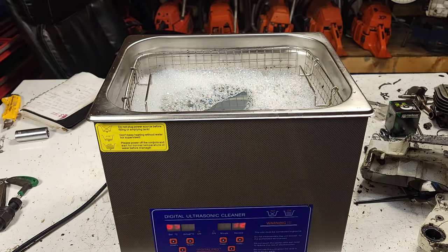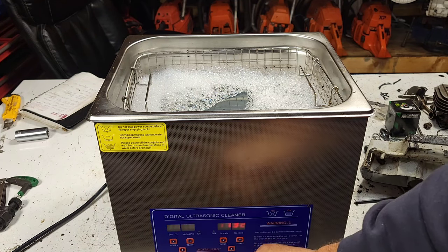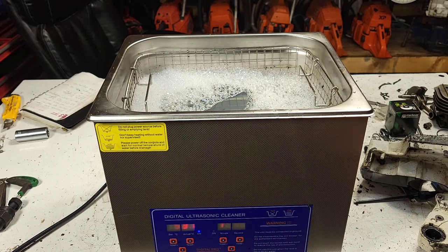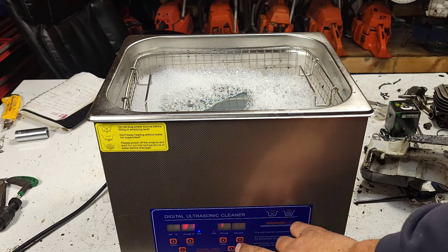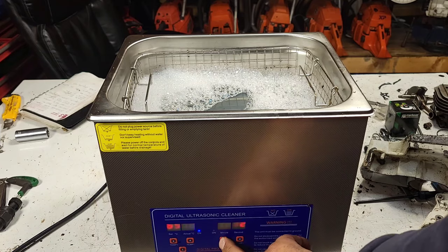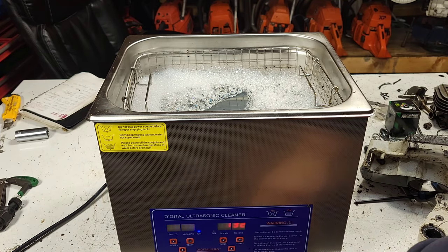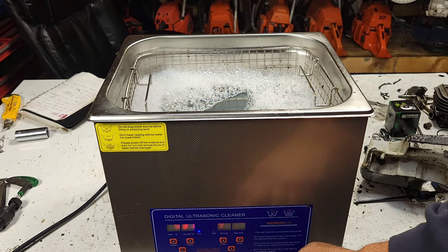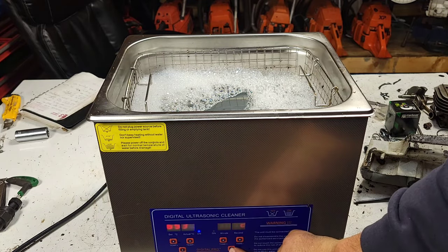We're just going to fire this thing up and let the ultrasonic work its magic. Mine is set to 65 degrees Celsius - I turn mine way up, I like it hot. It's already at 31, which is about 100 degrees Fahrenheit. So 65 Celsius will be about 200 degrees Fahrenheit. I'll go about 90 minutes and turn it on. These make funny noises on camera, so if you hear a weird whistling, it's actually this thing.